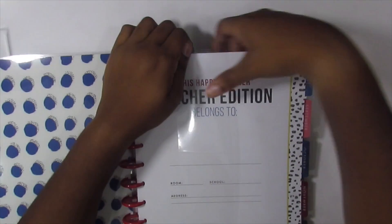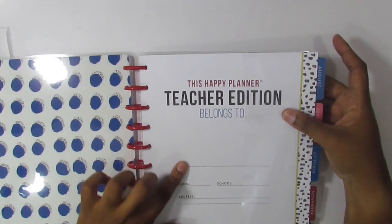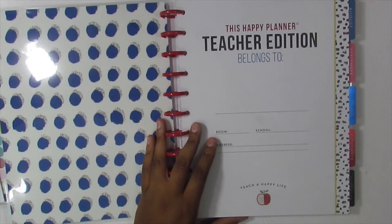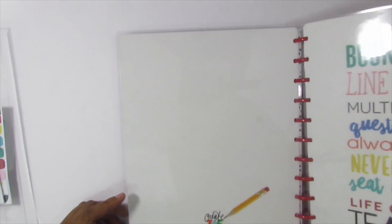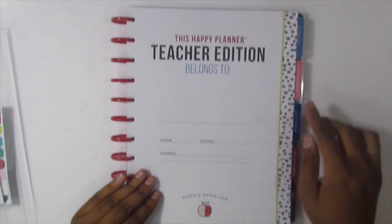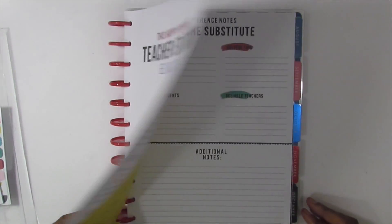It has 'Happy Planner teacher edition belongs to' and then it asks you to put your name, your room, your school, and the address of your school — that's cute, I'll definitely fill that in. The inside cover has these blue, black, and white little dots. I don't really care for those a lot. Then it has a kind of leopard print on the side which I don't care for either, but it's okay.